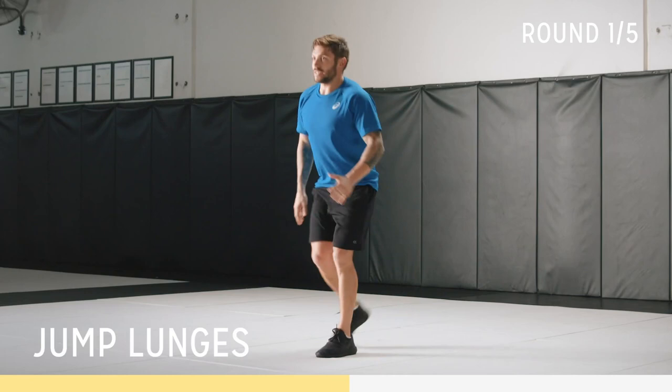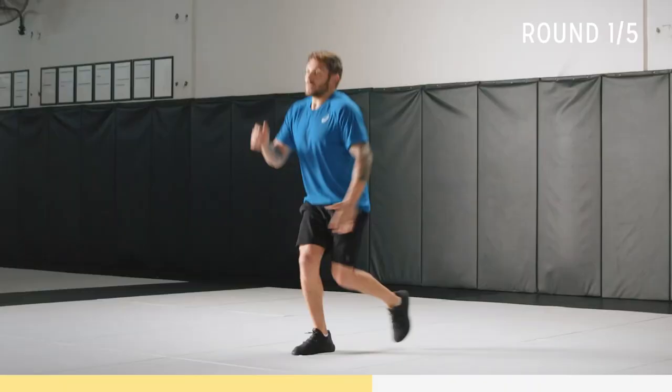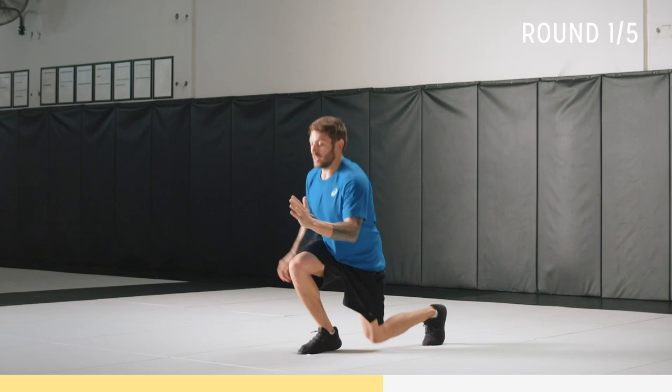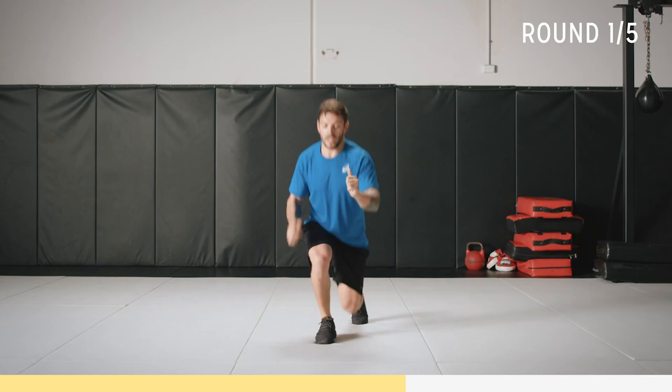Back up into alternating lunges. Start like this, get that rhythm. Go to where you feel comfortable, now transition into the jump. Soft landing — just go to where you feel comfortable. Really try to push yourself, you've got 25 seconds. Keep that form, standing tall. Soft landing.